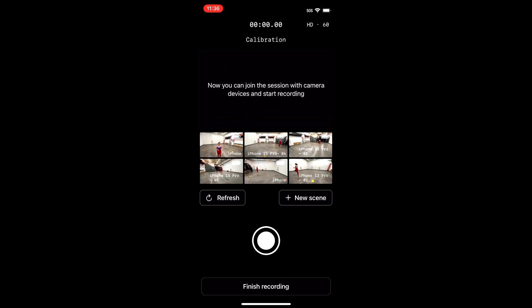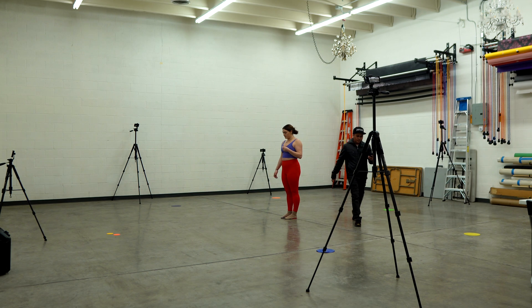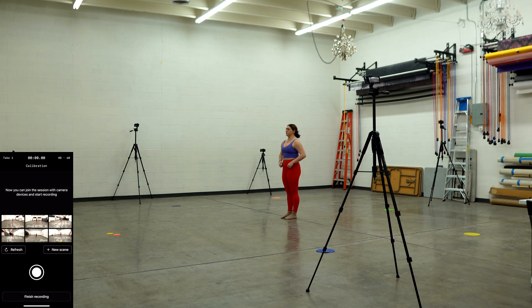Now you should be able to see all of your camera thumbnails on this screen. To perform a calibration, have your talent stand in the center of the capture area. Next, have your talent clap three times above their head, making sure they are clapping above their head so that all the cameras can hear the clap at the same time.